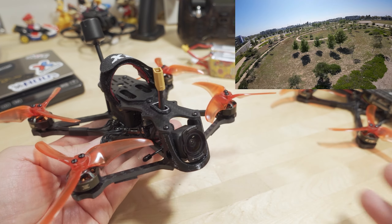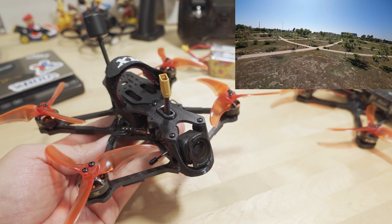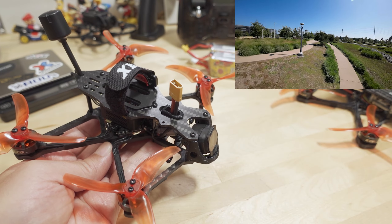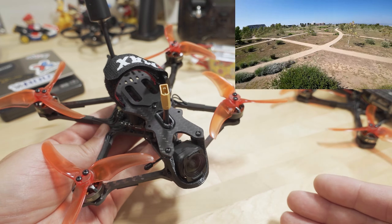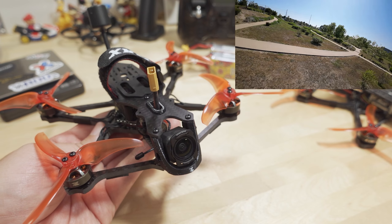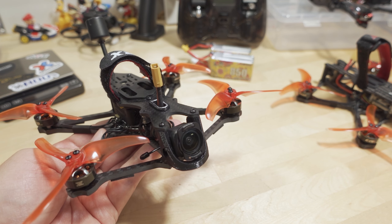Overall, I'm really happy with this model. It checks a lot of boxes: no need to register it, no remote ID module needed, really good 4K footage without a naked GoPro, under 250 grams, flies nicely, and long flight times. I think it's going to be a really popular model and really good for a lot of people. If you enjoyed the video, please hit the thumbs up button — it really helps the channel. If you want more videos like this, consider subscribing. Got any questions? Let me know. Talk to you guys in the next one.